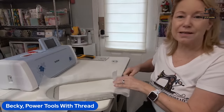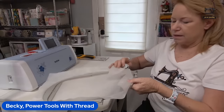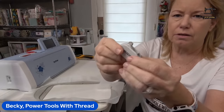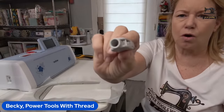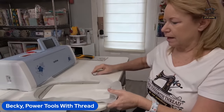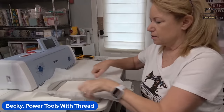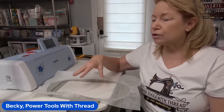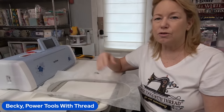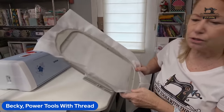The mesh is in my Amazon store — that's amazon.com/shop/powertoolswiththread. I also have a Brother screwdriver multi-tool. If you put it into the hole on the hoop, the screwdriver fits over the thumb screw and allows you to tighten it nice and tight. You want it to sound drum-tight — that's a good hooping. That's how easy it is to hoop a standard hoop. You don't need to find center when doing in-the-hoop projects like this because the digitizer has already done that for you.